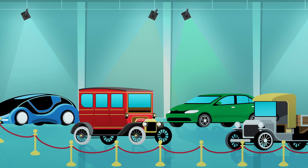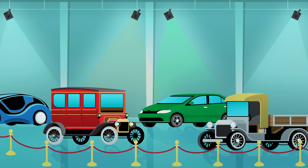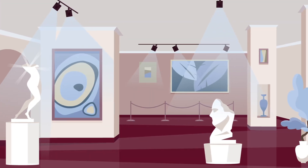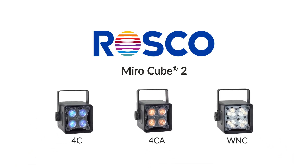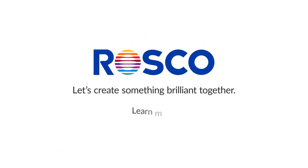Designers deserve lighting solutions that can bring their vision to life. Integrators deserve smarter tools to install and maintain lighting designs. Miro Cube 2 delivers both. Let's create something brilliant together.